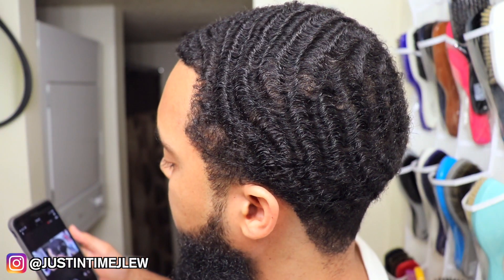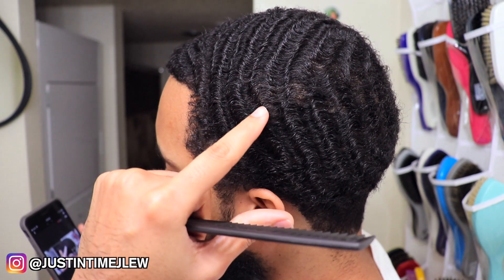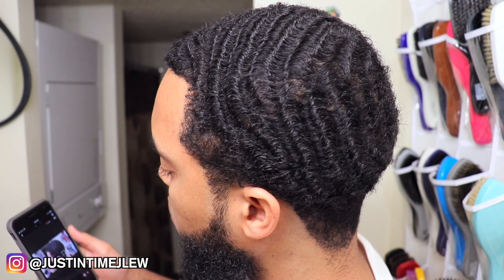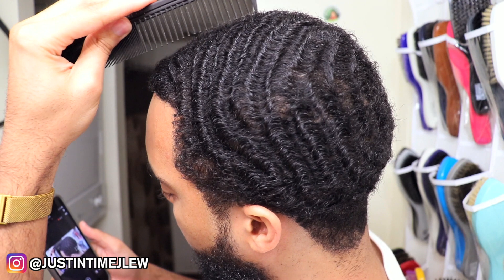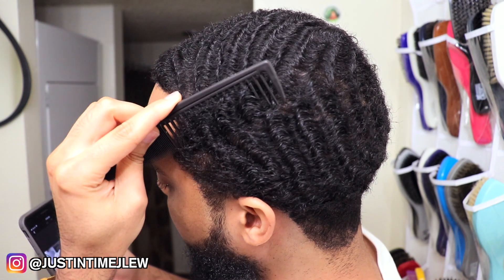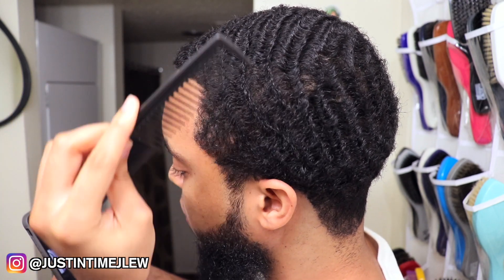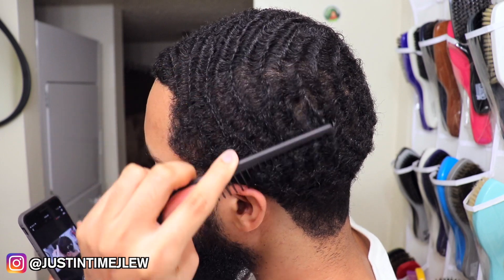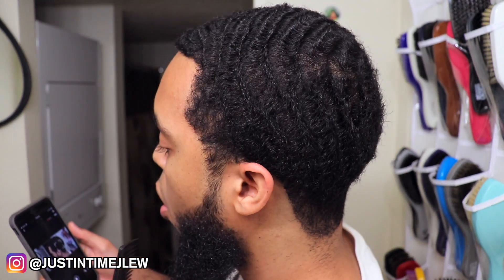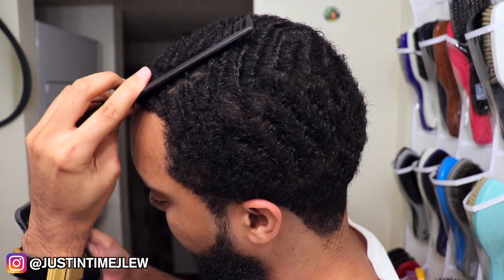Let me show you exactly what I mean by combing your pattern. On this left side I have 360s, so when I'm trying to comb my pattern there are two different ways you can do this: you can either comb in the direction that your pattern is trying to go in, or you can comb in the opposite direction — basically combing up.